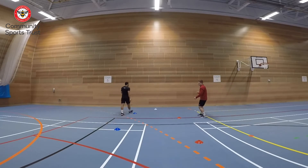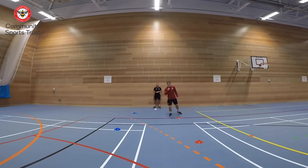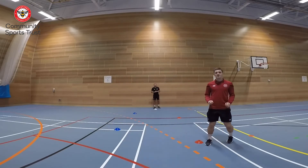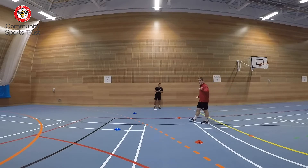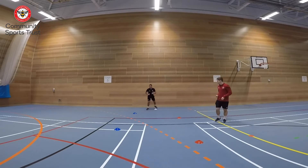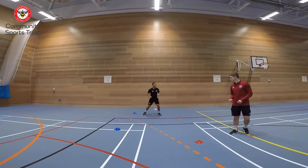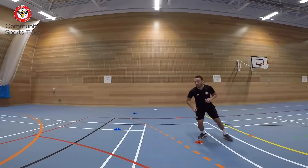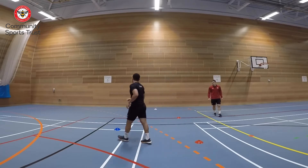One thing really important for this is to try and keep your toe, your knee, and your chin all in line when you're jockeying through the cones. Get nice and low on the balls of your feet. Lewis, you're going to work for one minute and then we'll have a little recovery. Ready, let's go — keep nice and low!